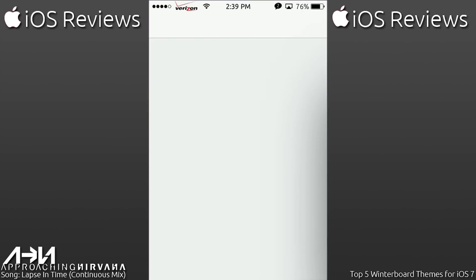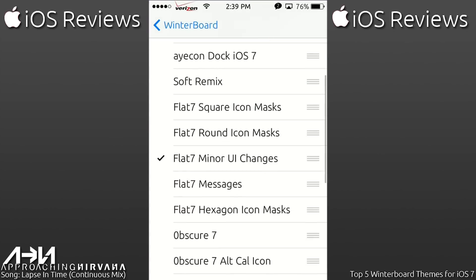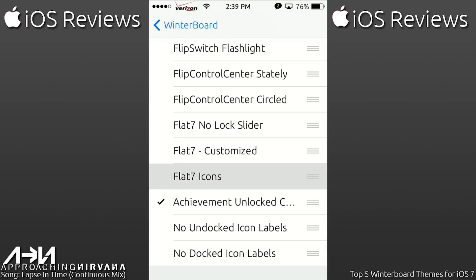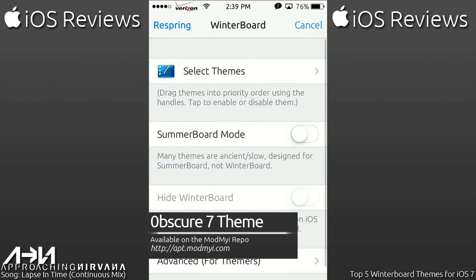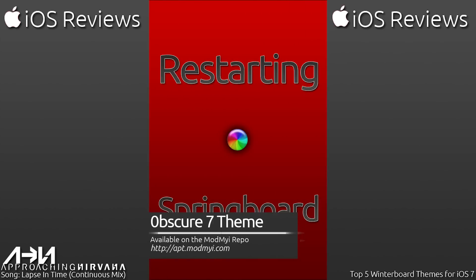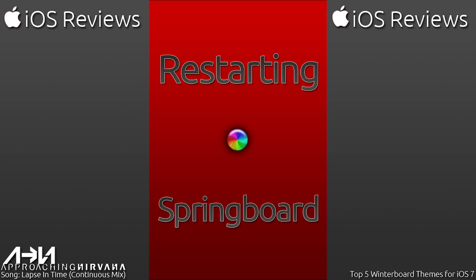Let's get to my all-time favorite theme. First, I wanted to give the developer a heads up — this did not influence my decision whatsoever, but he did give me this theme for free. It's called Obscure Seven, spelled with a zero. It did not influence my decision because some of the other themes are also free, like Flat Seven. But it is just an absolutely amazing theme that fits my personal opinion of iOS and goes together with two other tweaks I have installed via Cydia. I'll showcase those along with the theme to give you the best possible look.